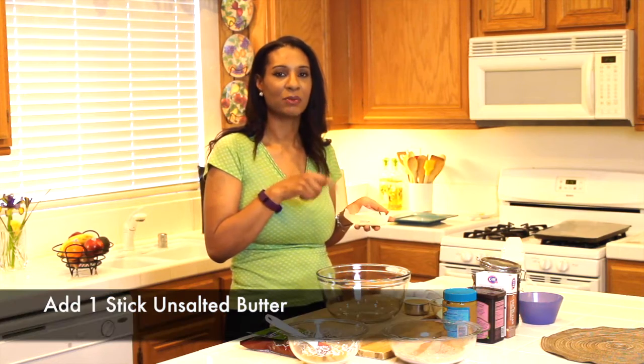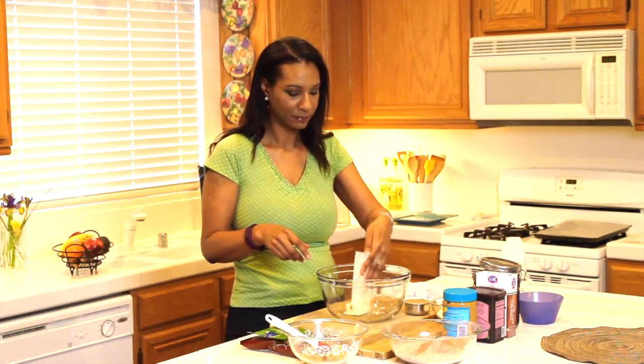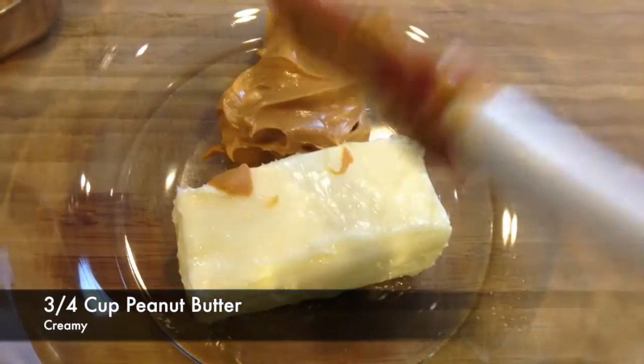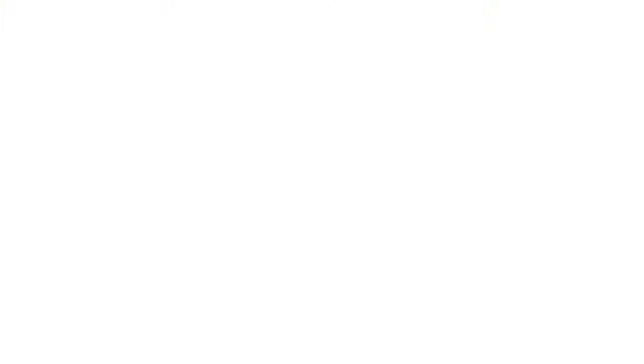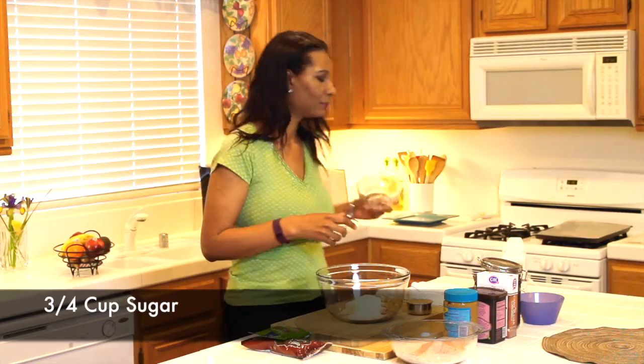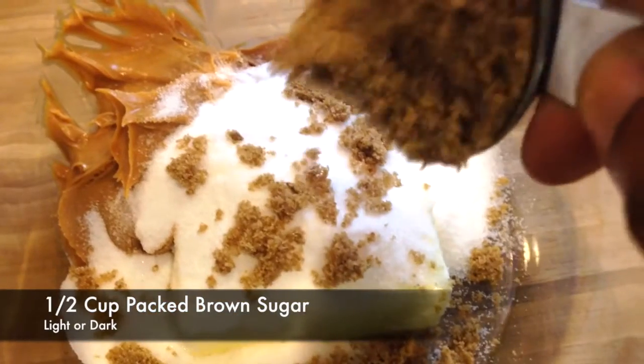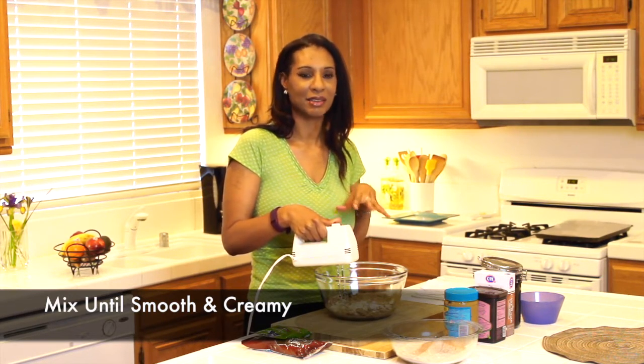I'm done with my dry ingredients. I'm going to set those to the side and get started with my wet ingredients. I left a stick of unsalted butter out overnight so that it would be easier to mix. I'm going to add one stick of butter to my bowl. Now I'm adding three-fourths of a cup of peanut butter, then three-fourths cup of sugar, and a half a cup of packed brown sugar. You can use either light or dark — today I'm using dark. Take your hand mixer and mix everything until it's nice and smooth.